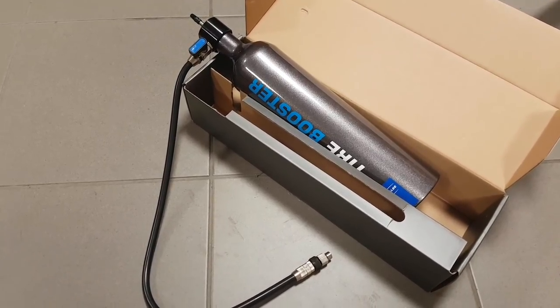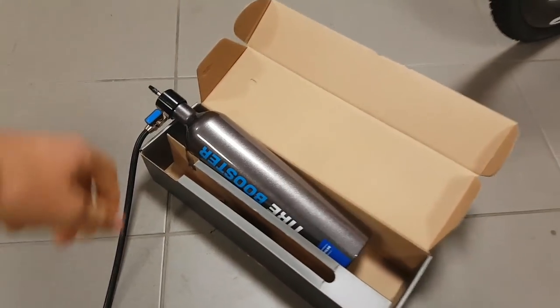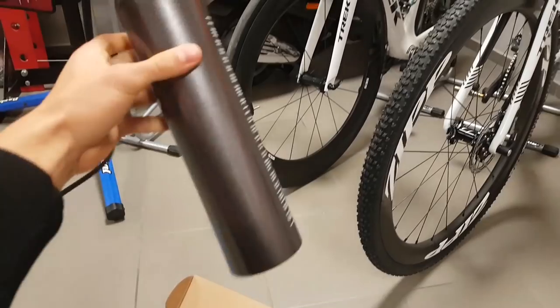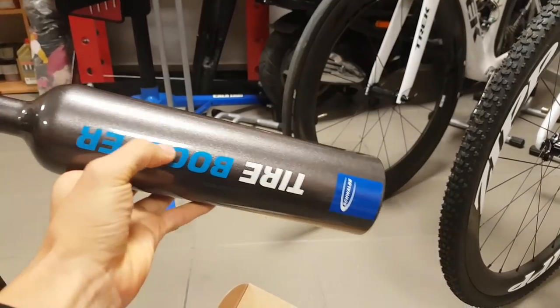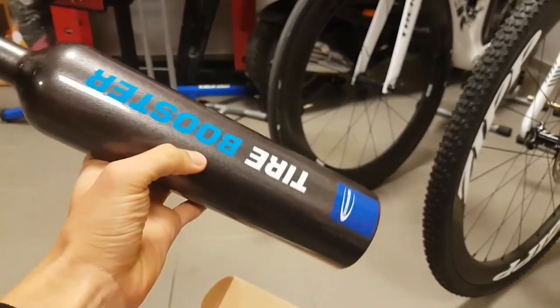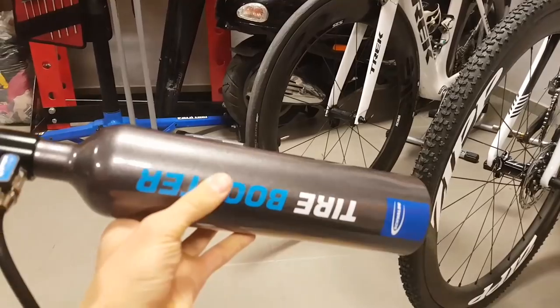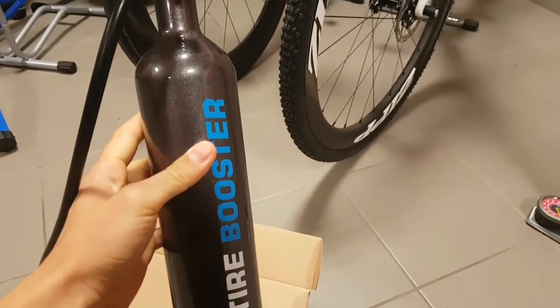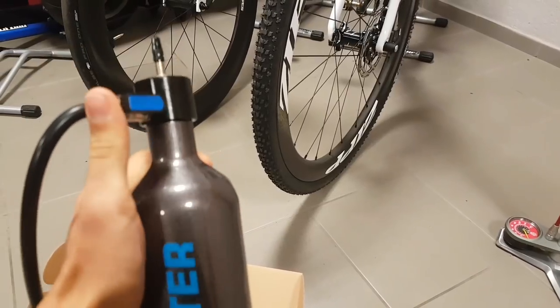Well, it does exactly what it's advertised, but I think the design could really be better. My first issue is the capacity itself — it's not more than about one and a half liters, and it's really only enough for seating one tubeless tire. Any bicycle I know has two wheels, so I'd really like to have capacity for both tires so I don't need to reinflate, reconnect, and do it in two steps.